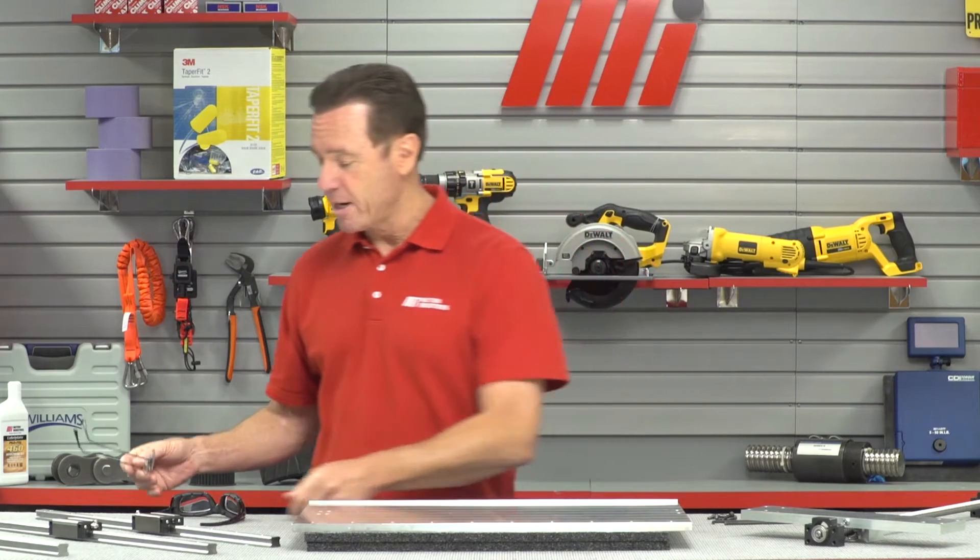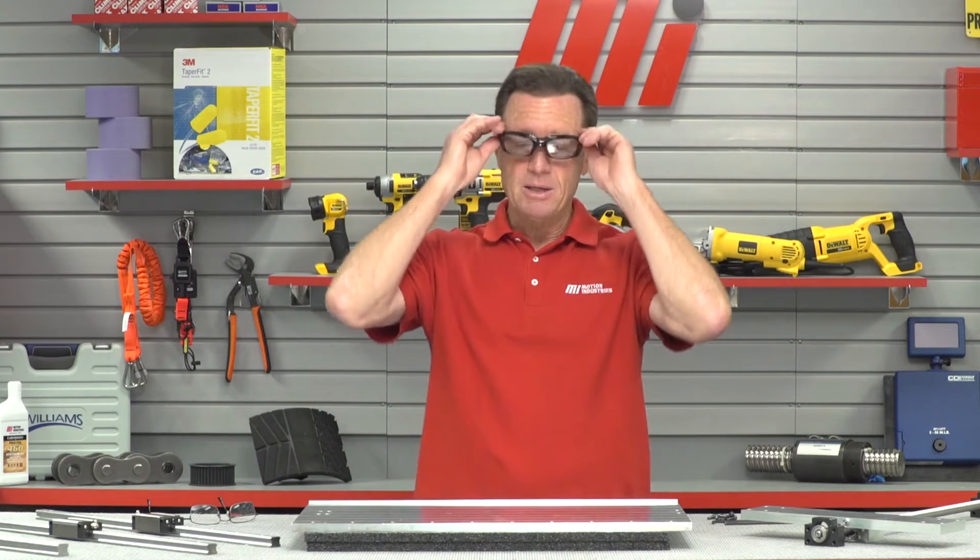Today we're going to show you how to install and align a ball screw assembly and profile rail. Now, when you do this right, it helps maximize the life of your system. But before we get started, I'm going to put on my PPE. You want to make sure that you wear the proper PPE for whatever the job calls for — safety should be number one.